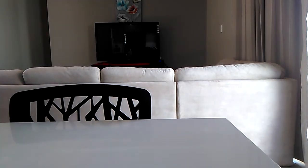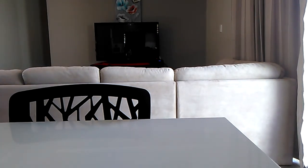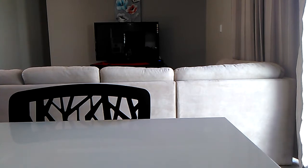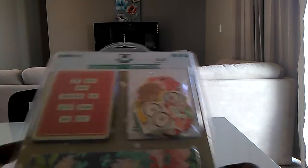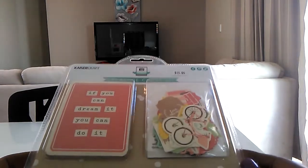Good morning everyone! I just wanted to share my Kayser Craft haul with you guys. I popped in on Boxing Day last year and they had a one day sale, 50% off.